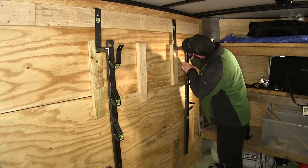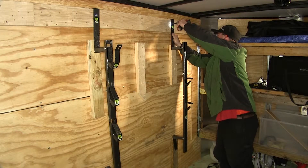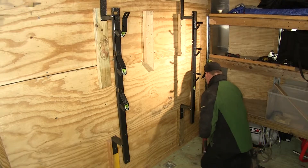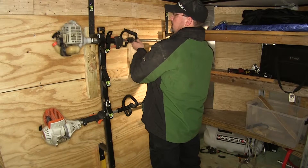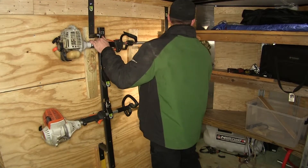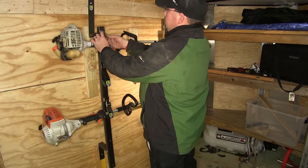With that done, we'll now go ahead and repeat the same process with our second set of racks — only this will be the upright that has the hook side for our trimmers. To install the trimmer, we'll simply take it, lean it up on one side, bring our second side down, and then we can install our lock.